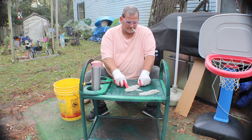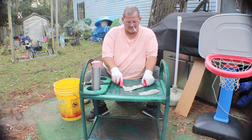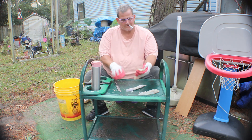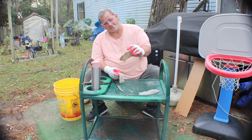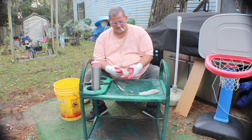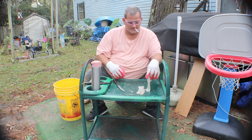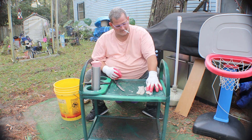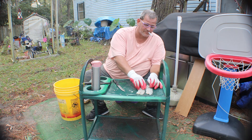The more I do it the better I get. Once I learned how - the skin's pretty tough so you can put a little pressure on it and get it going. There's my two little pieces of bass. I'm gonna fry them up and see how they taste, cause I've never eaten bass before.